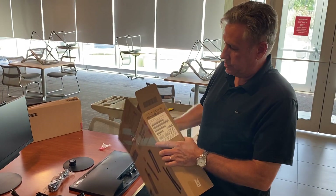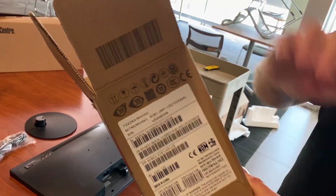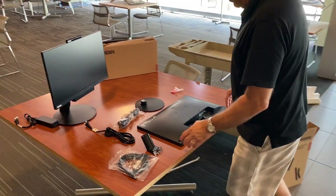These are assembly instructions for the Lenovo T2224D monitor. This is the second monitor that will connect to the TinyN1 monitor.